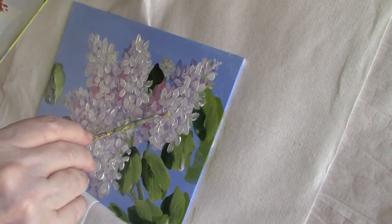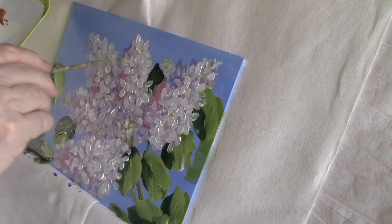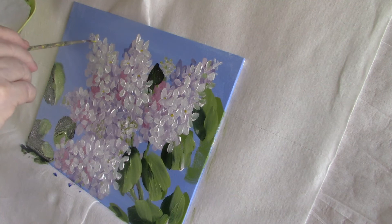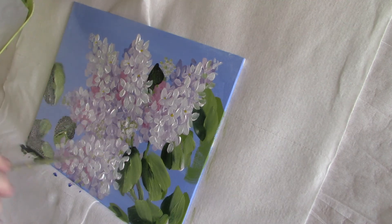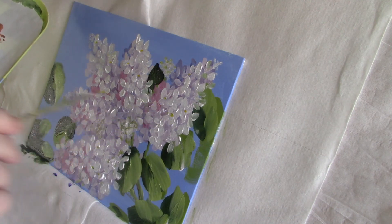I'm dotting in the centers of the flowers using a little yellow and a light yellowish green colour. I sometimes use a q-tip for this, but in this case it would be too large and the end of the liner brush is probably better.